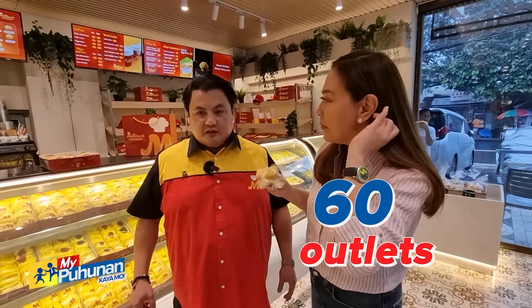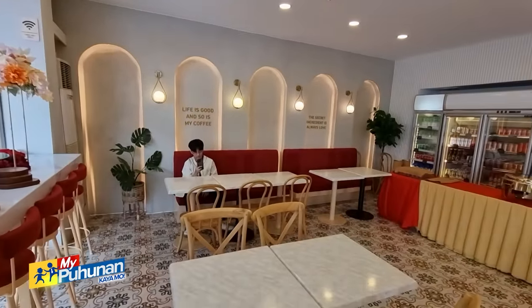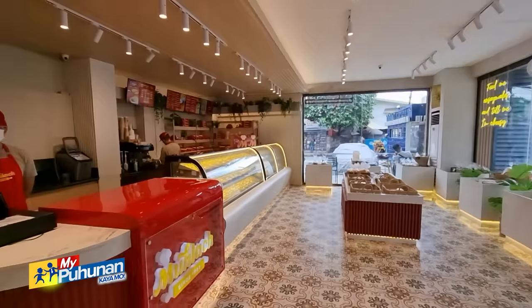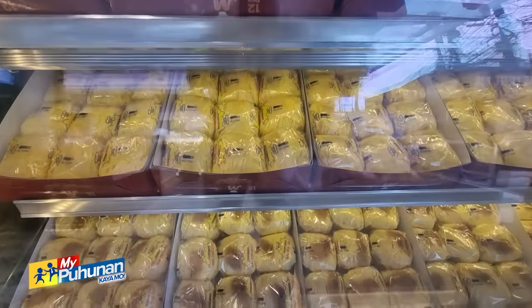Ilan na ang branches ng Mulac ngayon? We have 60 outlets, and they're all company owned. Walang franchise? Meron naman po — hindi franchise but dealerships. Kasi when you franchise, automatically you also give them the right to produce. So kami yung gumagawa, sila lang nag-de-dealer.